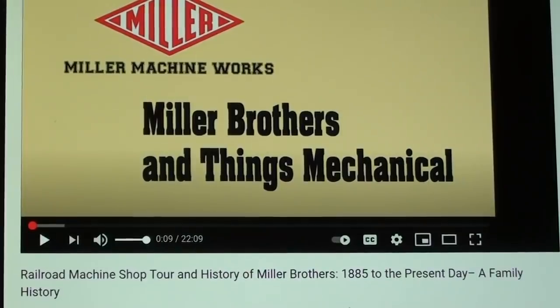Jay Miller from down in Crawford, Texas is a YouTube friend of mine and recently made a really neat video — do a search on YouTube, it's really worth your time. He's quite a photographer as well.